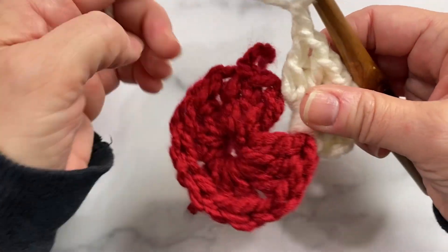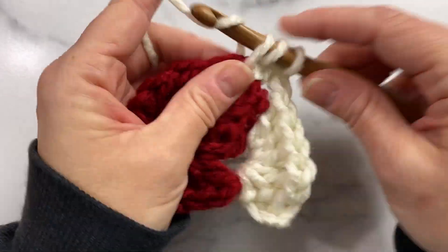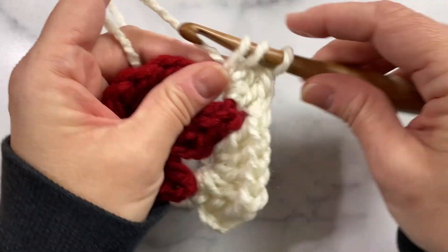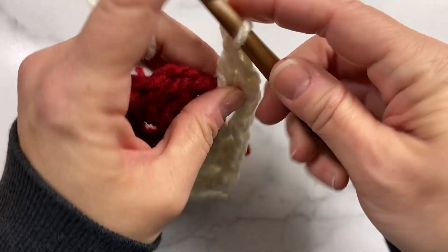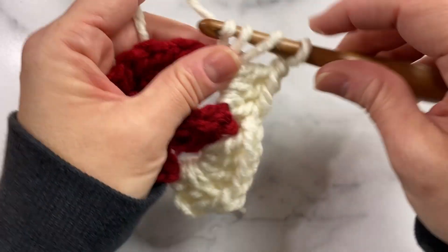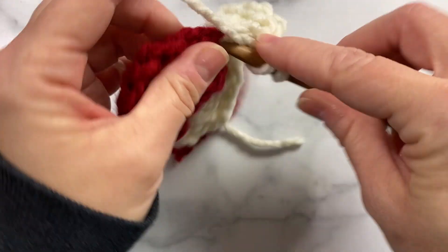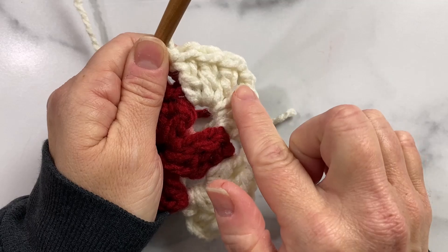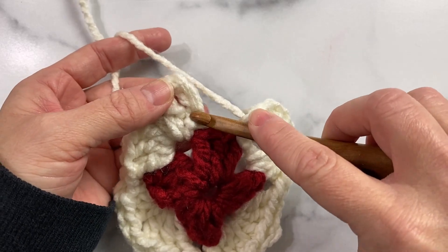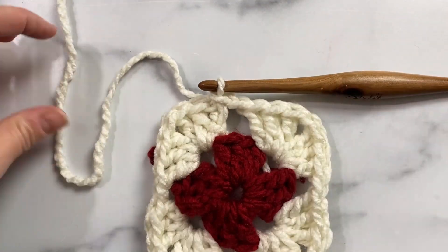Chain one, work three double crochet, chain one, and three double crochet. Then I'll just repeat this sequence two more times, and then I'll join this round with a slip stitch into the third chain of the beginning chain three, and we'll fasten off this color.